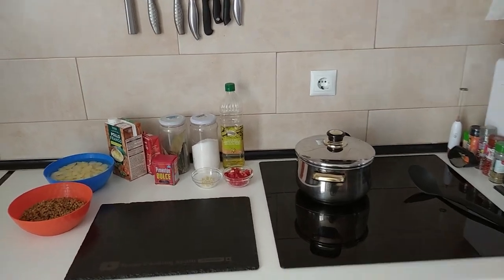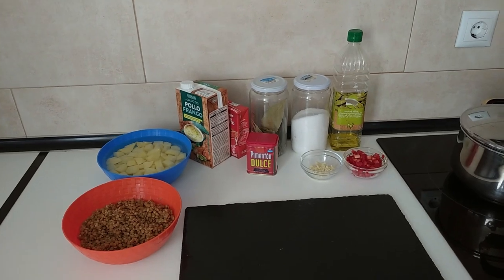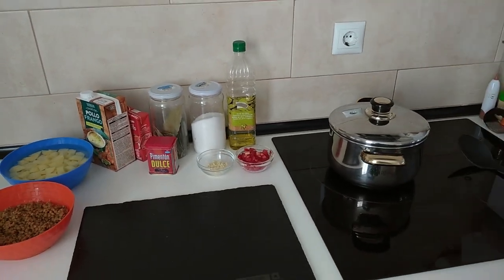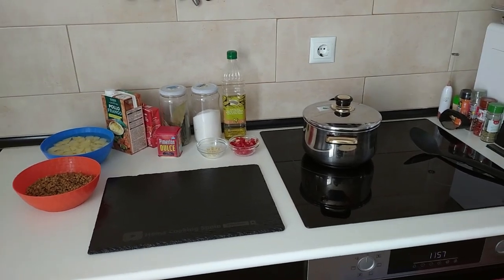Hello and welcome to Home Cooking Spain. Today's lunch will be a potato and lentil stew — a quick and easy 30-minute recipe. So let's begin.